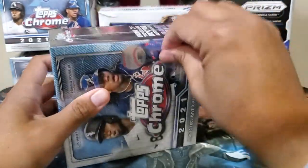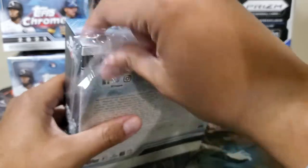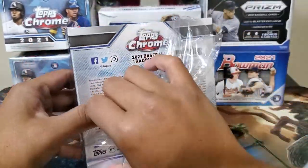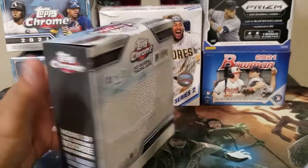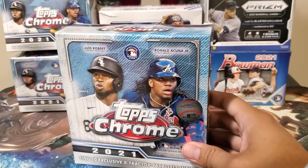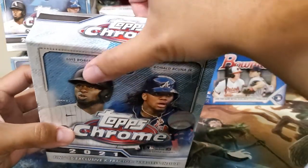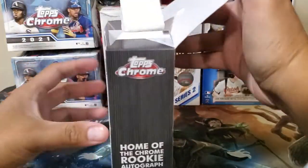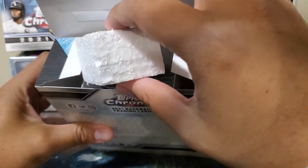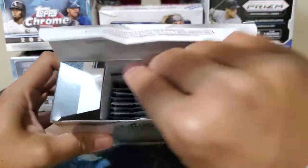Apparently maybe people are getting ripped off — it's very expensive. A hundred dollars for a mega box, when even Panini mega boxes are only around $89. So this one is a hundred dollars. And wow, there's something new — there's styrofoam inside the box. I wonder why.